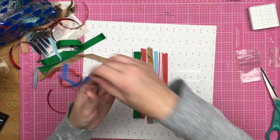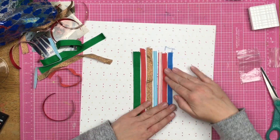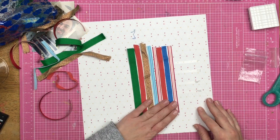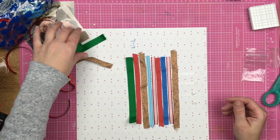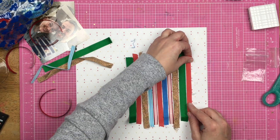I'm not doing this in any particular pattern — I'm just kind of grabbing the ribbon that jumps out at me and placing it down on the page. I wasn't too terribly worried about the frayed edges at the end either, but that blue one was a little bit much, so I trimmed that little sucker off and left the other ones as is.